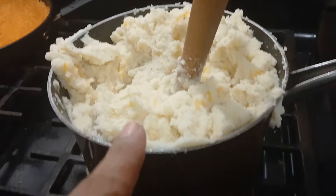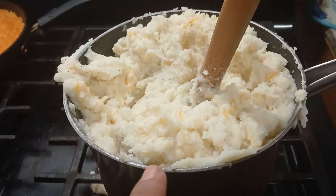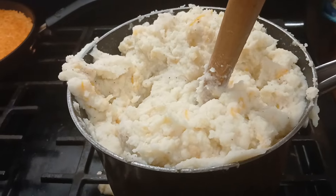So this is what my mashed potatoes look like. I added some butter, milk, shredded cheese, and pepper.